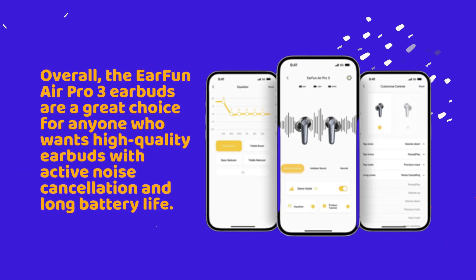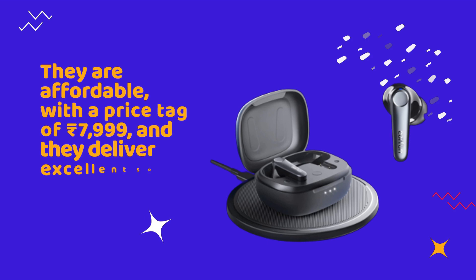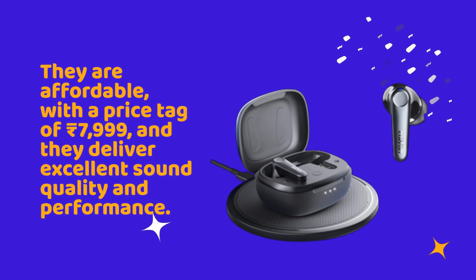Overall, the EarFun Air Pro 3 earbuds are a great choice for anyone who wants high-quality earbuds with active noise cancellation and long battery life. They are affordable, with a price tag of Rs. 7,999, and they deliver excellent sound quality and performance.